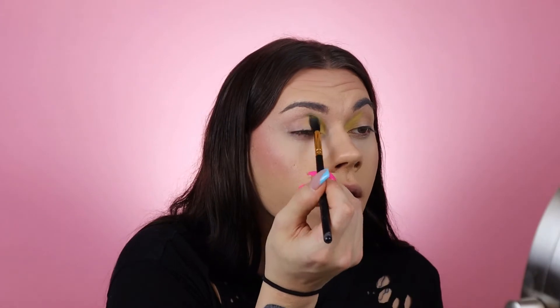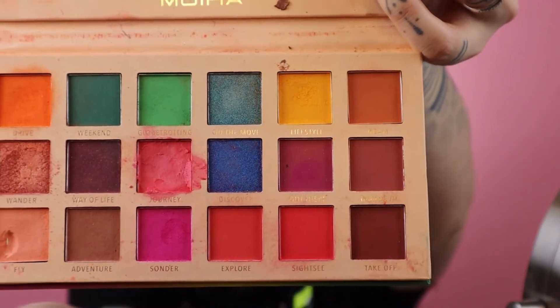I'm going to pack and layer on the yellow — I have two yellows in two separate palettes, so I'm gonna use both of them. You don't have to worry about blending out the yellow too much because it's gonna fade into an orange, and the orange is gonna fade into a purple. I'm going to go into my Moira Wonderlust palette and there's a shade called 'Lifestyle' — it's kind of like an off-yellow, a mustard vibe — and I'm gonna put that over top of the Alarming color to really make it vibrant.